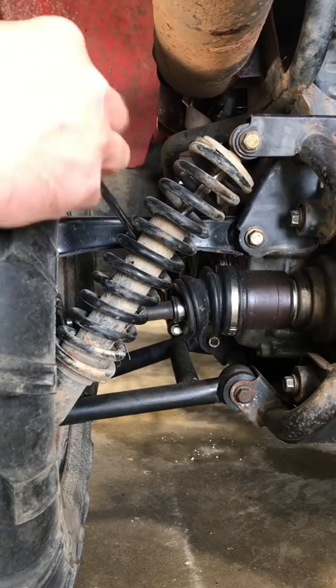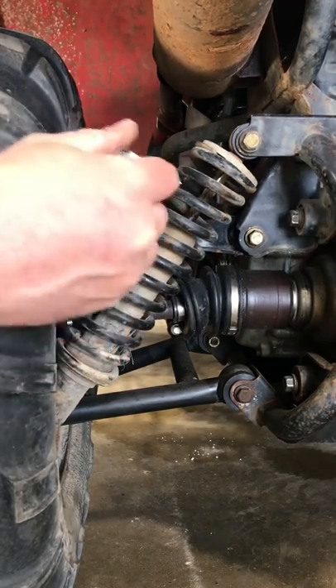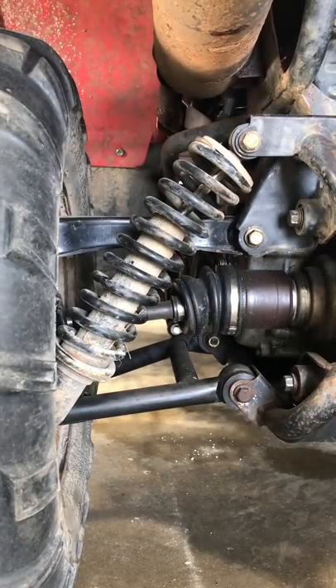You're gonna jam it in here beside the shock. Just give it a quick tug. Yep, I think she's bad.